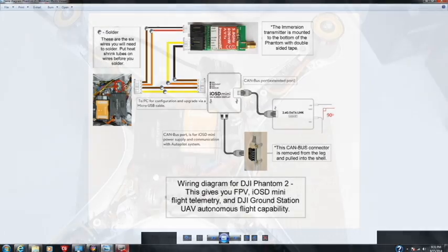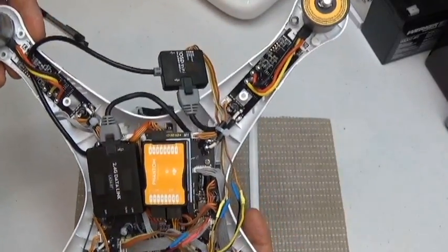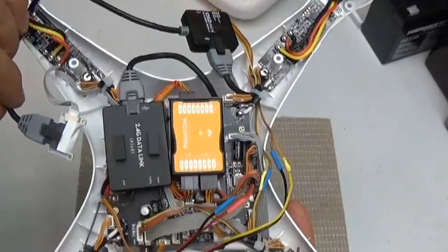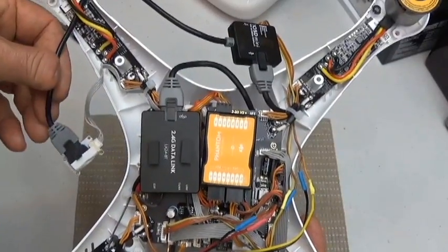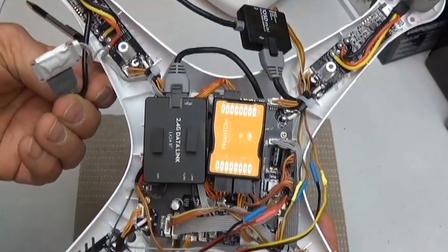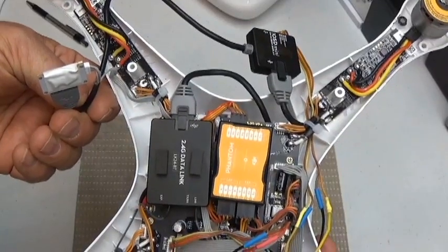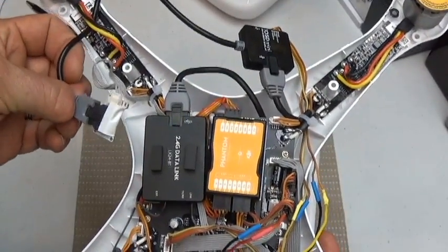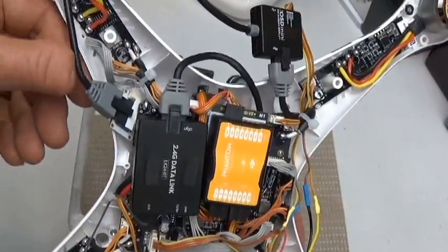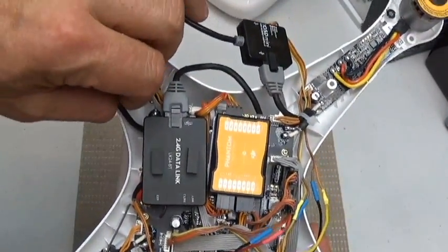Let's talk about how these components all fit inside the unit. You have the iOSD over here, the cable plugging in here and the CAN cable plugging in over here. This CAN bus cable needs to be disconnected from the leg it's currently mounted on, then brought back up inside the machine. When you do that, make sure you put some insulating tape around it — there are electronic metal parts in there that could short out. That's really the only modification you have to make. Your iOSD Mini is then plugging into this cable, and there's space underneath here — these are all plastic parts so nothing's going to short out.